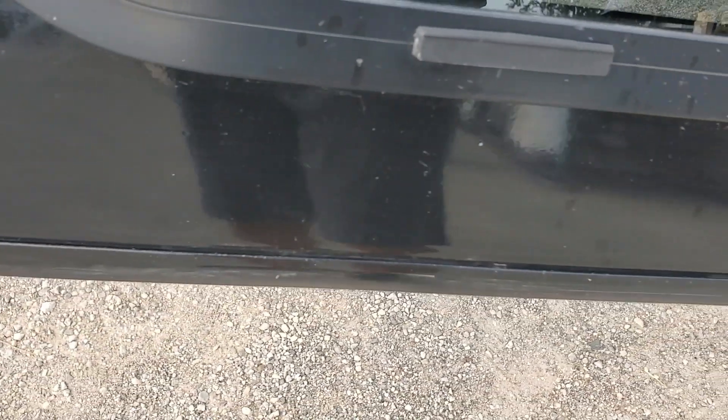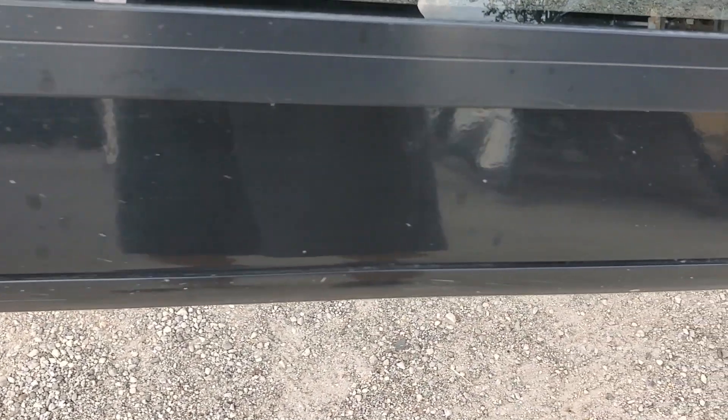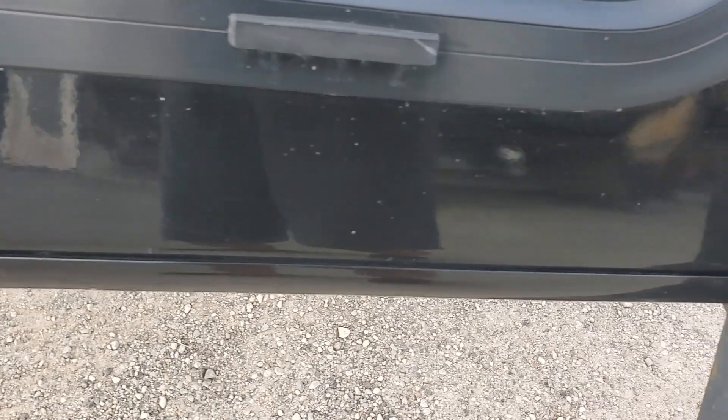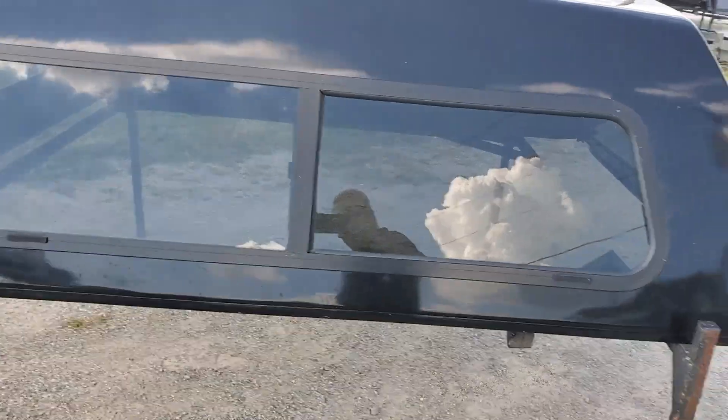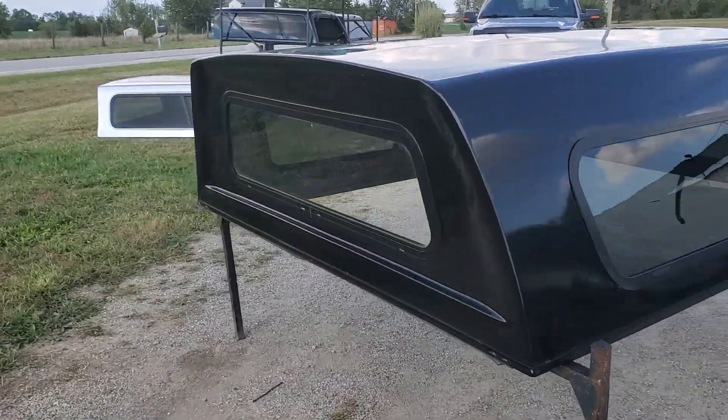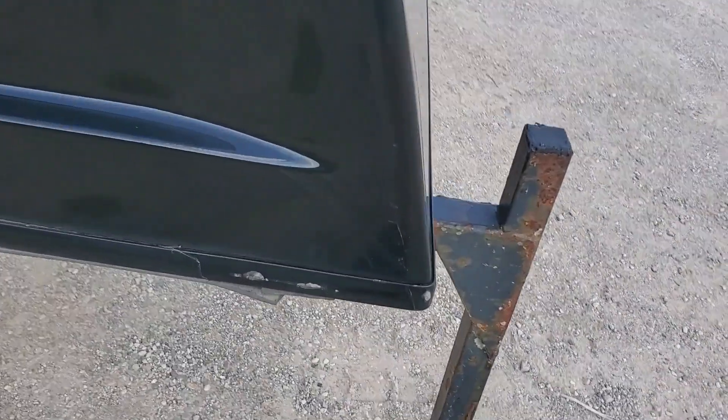Down here we've got a little bit of a chip right there. Bottom edge looks decent. There's a little chip right there — really just not bad at all. Half side sliders in the side, picture window in the front. There are some scuffs there on the front edge, but it looks good through there.